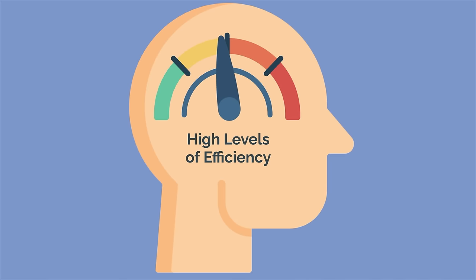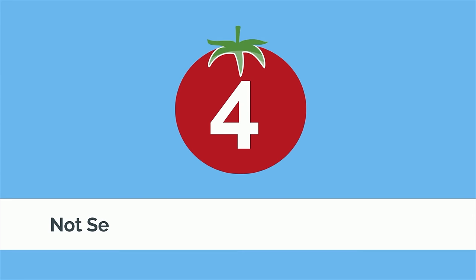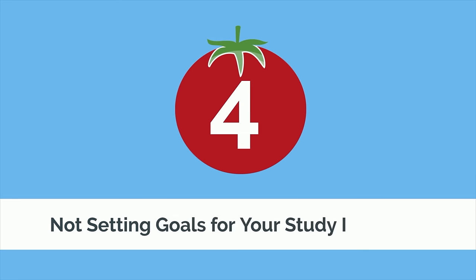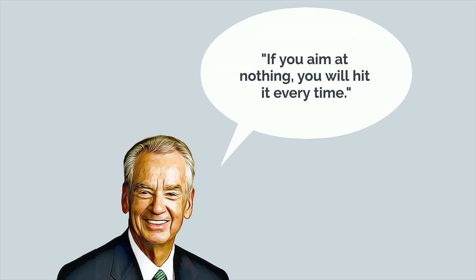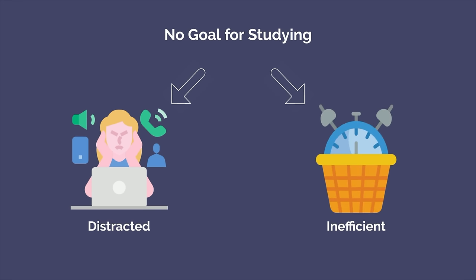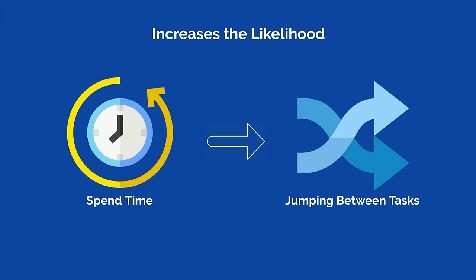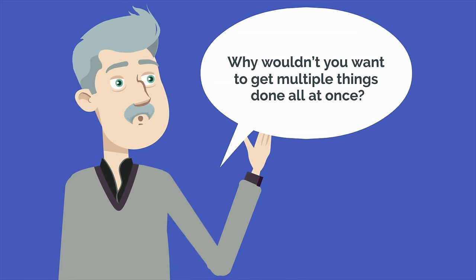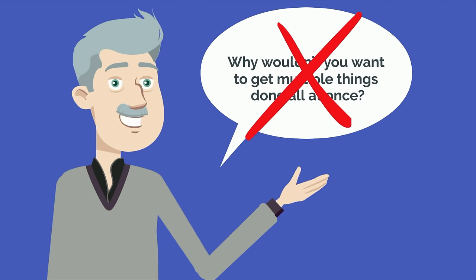Remember, you want to train your brain to work at high levels of efficiency. By working with your energy state instead of against it, you'll get the most out of the Pomodoro method. Mistake number 4 is not setting goals for your focused Pomodoro intervals. As Zig Ziglar put it, if you aim at nothing, you will hit it every time. If you don't have a goal for your studying, it's easy to get distracted and jump from one task to another. You may think multitasking is effective, but why wouldn't you want to get multiple things done at once? It's actually a mistake.